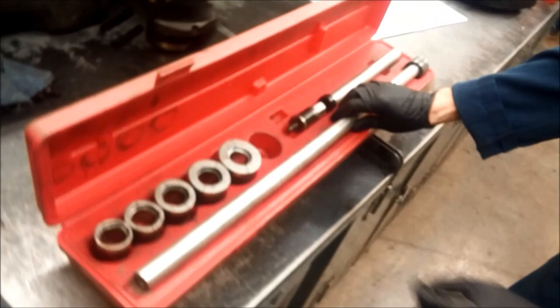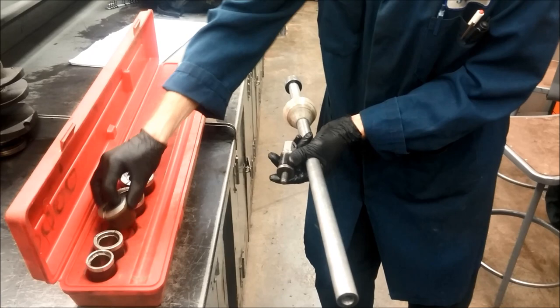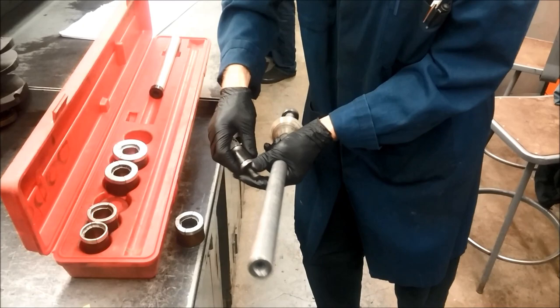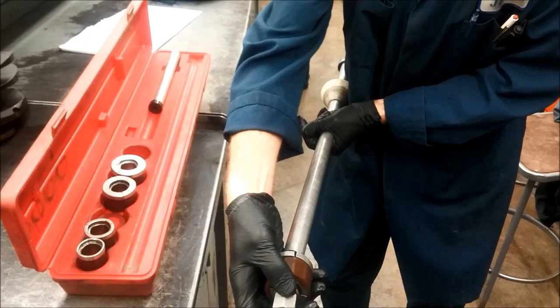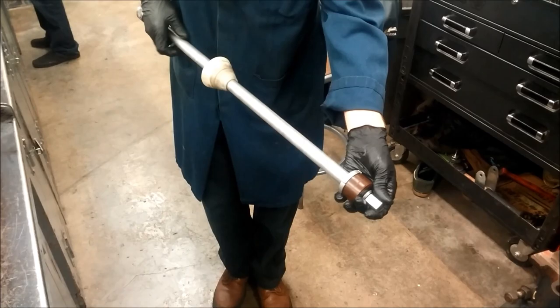So the first step: we come over to this tool and get the long shaft. We also have this cone — stick the cone on the shaft like that. Then we find the appropriate adapter that fits into the bearing. In this case, this is the adapter that fits best. Slide the adapter on like this, then thread it into the end of the shaft.